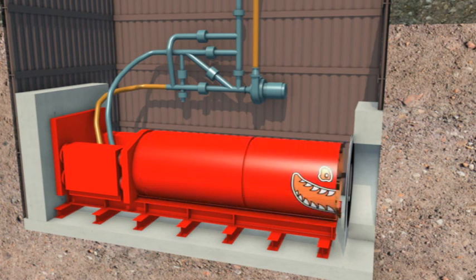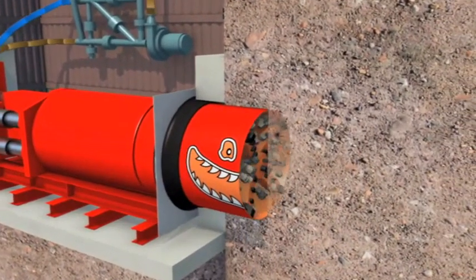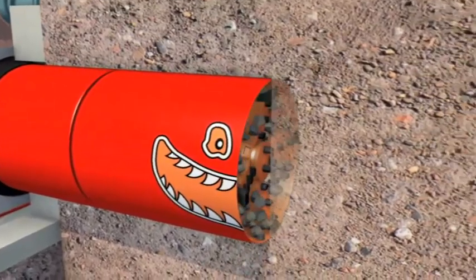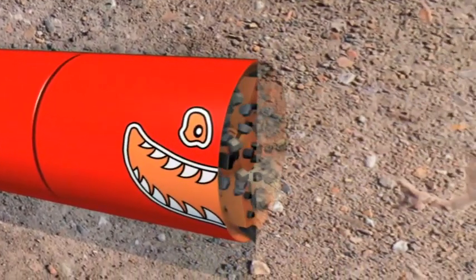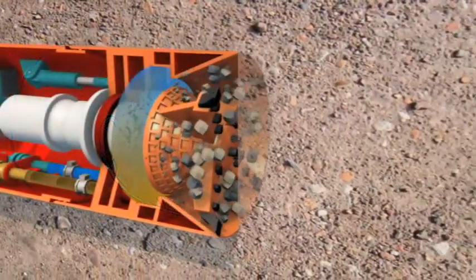Then the microtunnel machine, the real workhorse of the microtunnelling process, is lowered into the drive shaft and onto the jacking rig. The drive begins with the microtunnel machine being thrust forward by powerful hydraulic jacks, first passing through the entrance sealing ring, then tunnelling through the ground on its journey to the reception shaft.